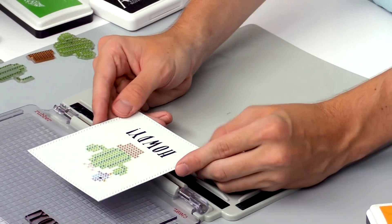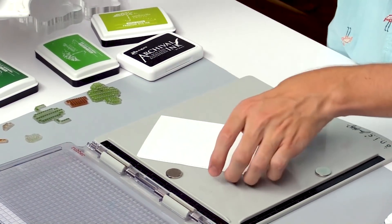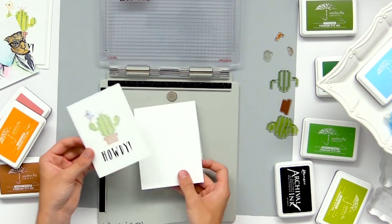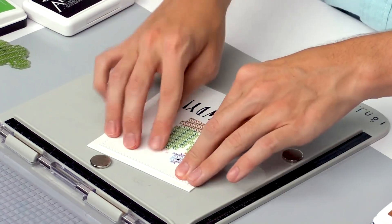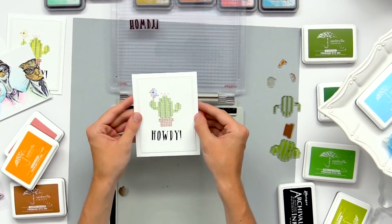So there you go — that's how you stamp this fun cactus card. Now to adhere this to a card base, I'm just going to add a little bit of tape runner on the back and add it to a top folding card base. And there's the finished card. Now we're going to move on to the next few techniques.